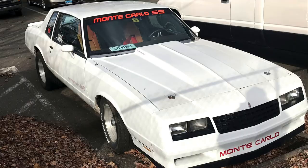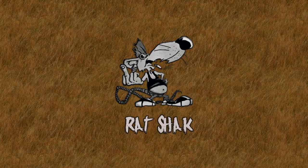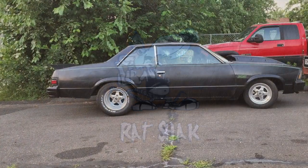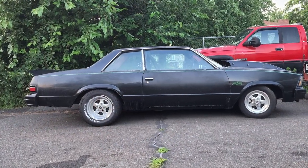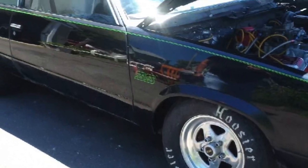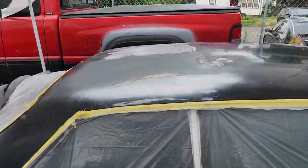Hey everybody, welcome back to another edition of Rat Shack on Hinge. Hold your applause until we finish this thing, okay? Today on Rat Shack, we will continue work on this Chevy Malibu. Join our body master as he adds high build primer to the roof. Let's go!